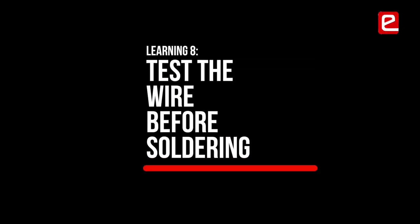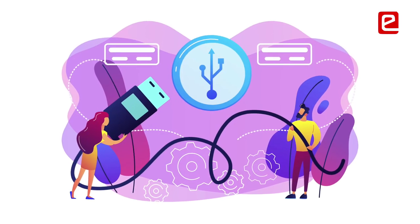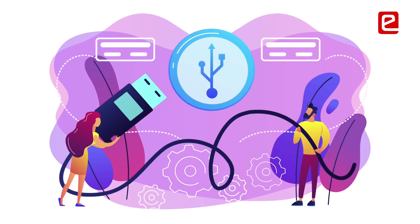Test the wires before actually soldering. Sometimes the problem is in the wires, not the code or the FPGA. We kept wondering where the problem was, and when we finally cut and discarded the faulty wires, we were really frustrated at that point.